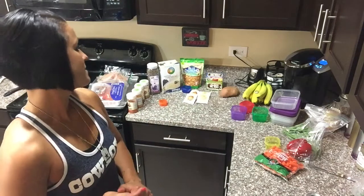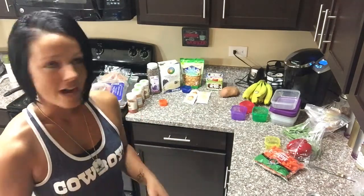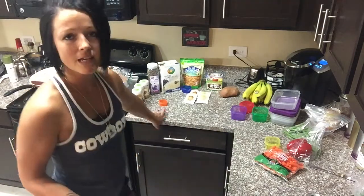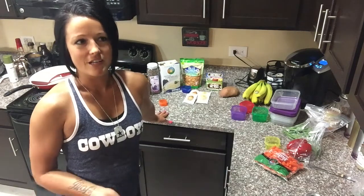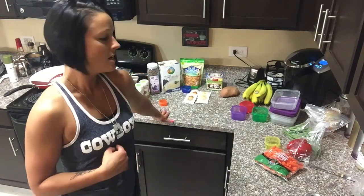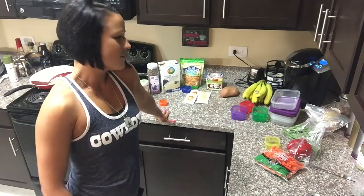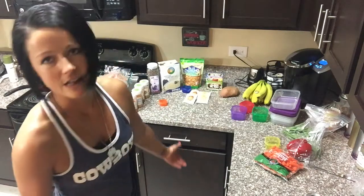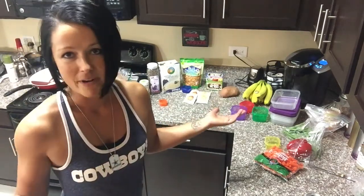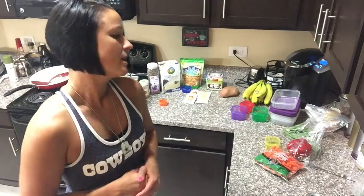I eat really simple, especially when traveling — I don't like overcomplicating it. If you're out and about and run out of something, you can go to the grocery store and get hard-boiled eggs that are already cooked, or vegetables that are already cut up. If you forget something, there's a way around it — you can get sweet potatoes and throw them in the microwave. There's a microwave in every hotel, so that's what I'm doing for this trip.